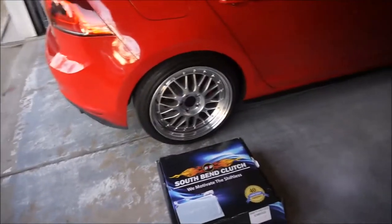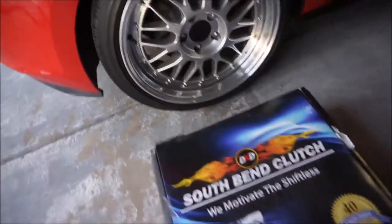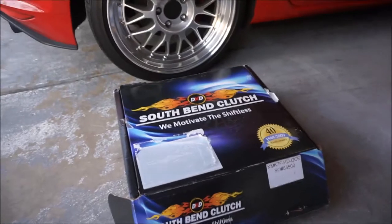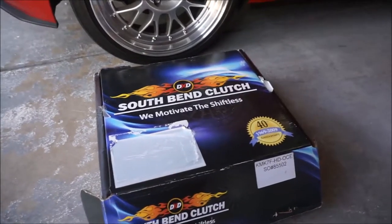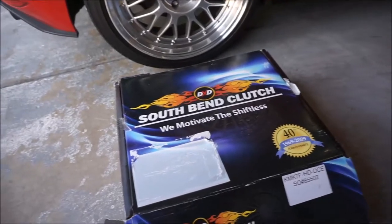What's going on guys? The new clutch for the GTI just arrived and I thought it would be a good idea to put a video together and show you guys everything that comes in the box and just give you my opinion on what I think about this clutch. This one is the South Bend Stage 2 Endurance.